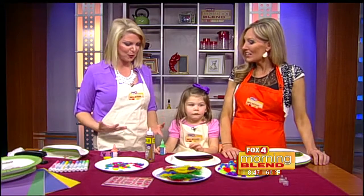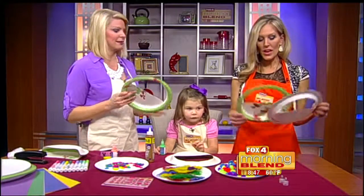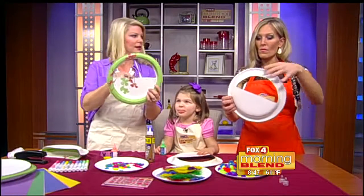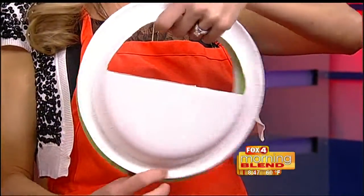This is where the love for fashion starts when you can kind of create your own. So really easy - all you need is paper plates, you probably already have those. I already cut them out for us. You need to just cut out this half circle here - this is kind of like the handle, right? Exactly.